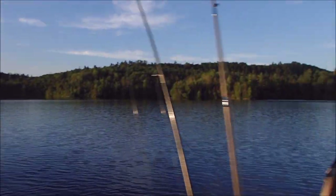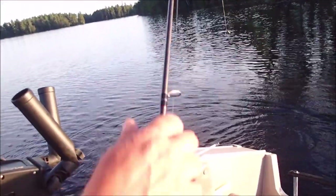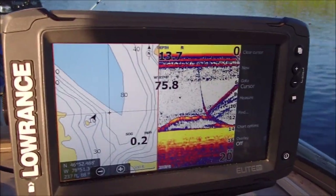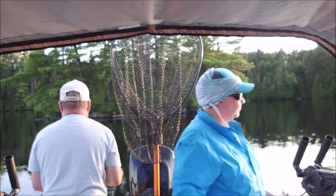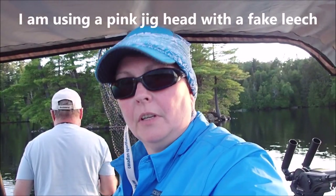John's into another one. I don't have time to film. Oh no, I will try and net this — he's just lost it. Look at them all on the fish finder! Holy smokes. We're just plunking leeches overboard, but I'm using a fake leech and I'm doing alright.